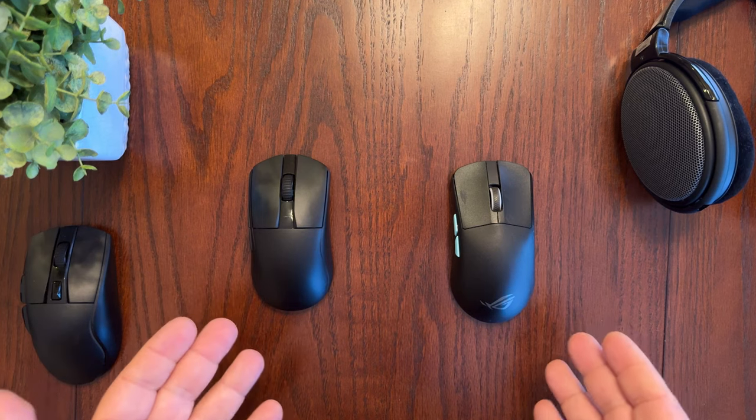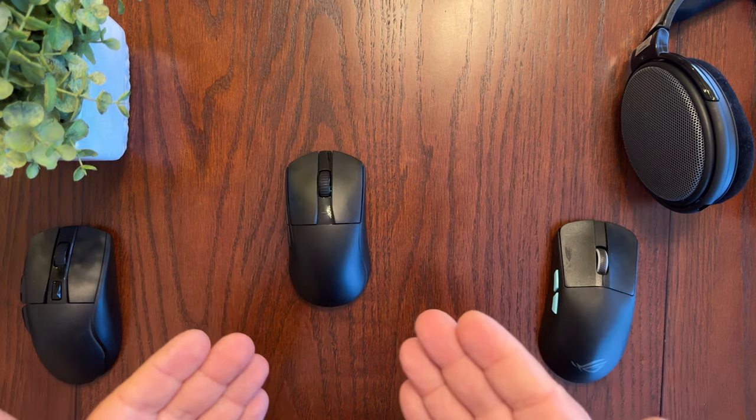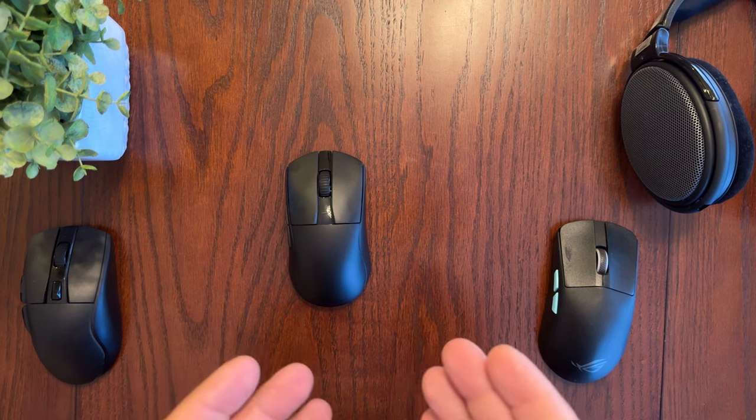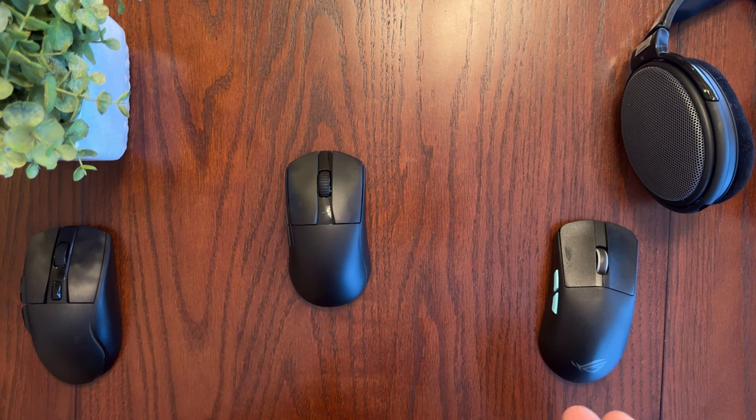I'm going to spend some time gaming with the A950 Pro and come back with my full review comparing it to the A955 and the ROG Harp Ace. After doing quite a bit of gaming with the Dare You A950 Pro, I can say this is one of the lightest gaming mice I've tried. The only other mouse I've tried that's this light is the ASUS ROG Harp Ace, and they're actually the exact same weight — which is interesting given the Dare You mouse is half the price.